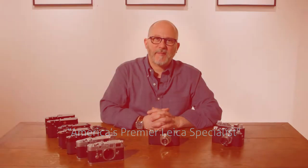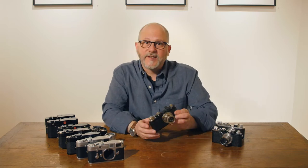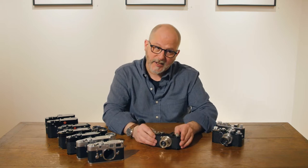Dan Tamarkin here from Tamarkin Camera in downtown Chicago to talk a little bit about Leica cameras and the finishes that they're made in. We have here a Leica Standard — these are from my collection.